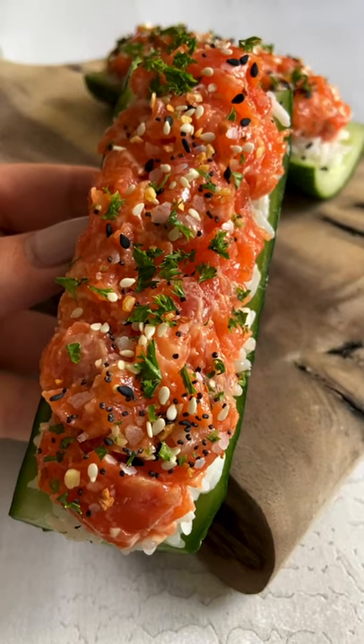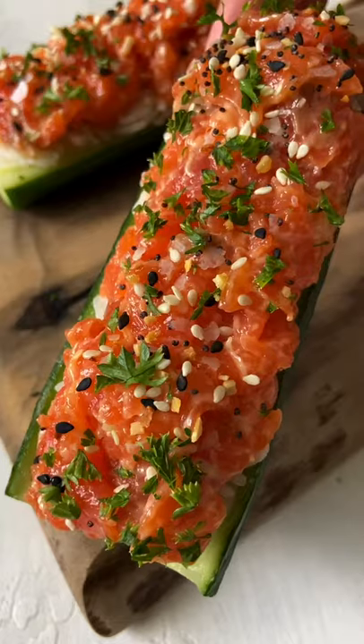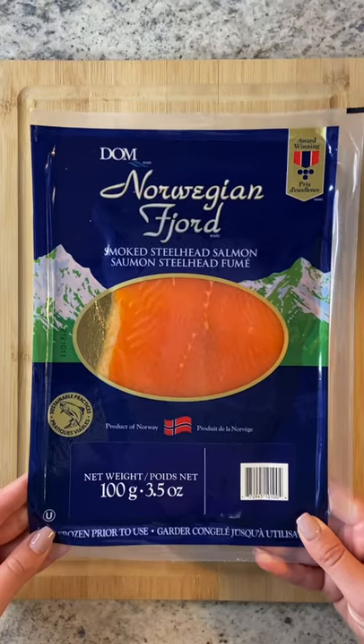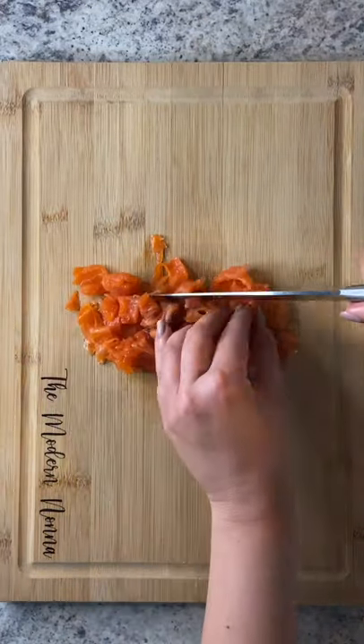If you love sushi, you're going to love my easiest spicy salmon cucumber sushi boats made with spicy mayo. Let's go! I'm using smoked salmon, but sushi grade salmon or sushi grade tuna works just as well. Cut it in little pieces.